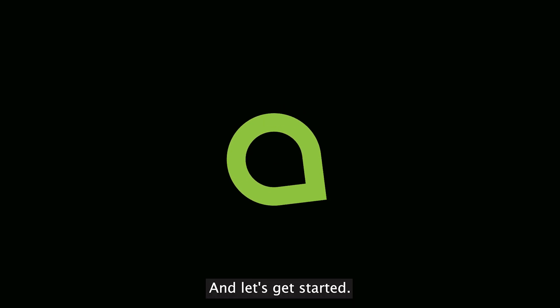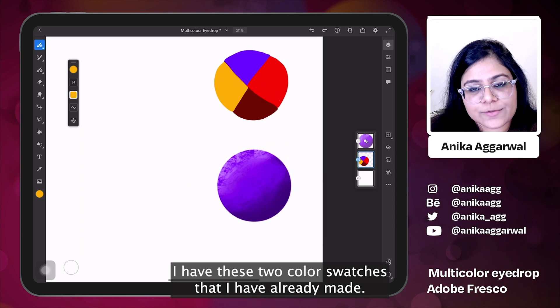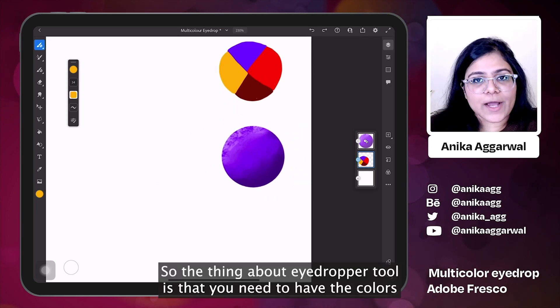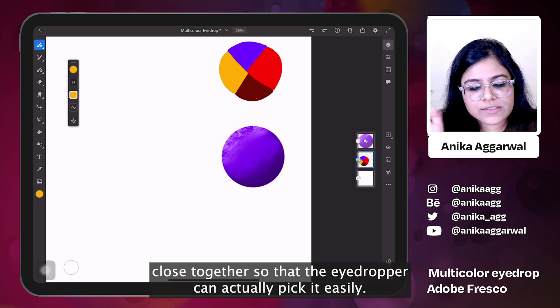Let's get started. I am in Adobe Fresco and as you can see on my screen I have these two color swatches that I have already made. This one is slightly easier — it's just four colors matched up together. The thing about the eyedropper tool is that you need to have the colors close together so that the eyedropper can actually pick them easily.